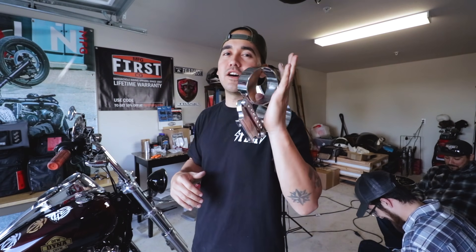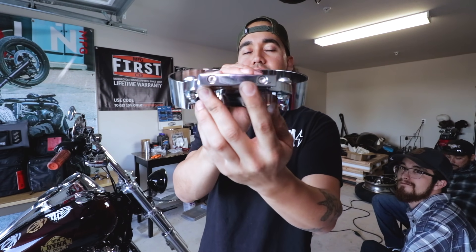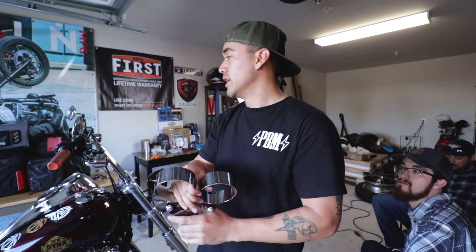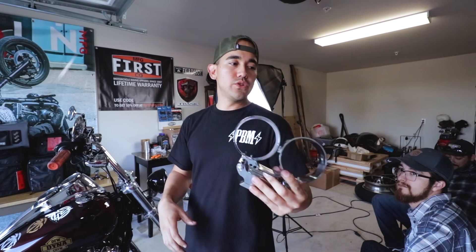If you do not have a bar and riser combo and you're not able to have your speedo-tach combo matched onto the top of your clamp riser, similar to the Hard Case Performance setup, this is another option. All you do is remove these allen bolts on the bottom, the lower portion comes off, and then you can fit it between the T-bars and it will secure it.